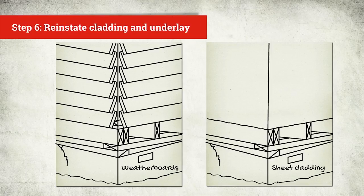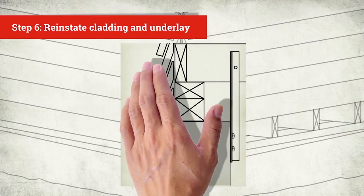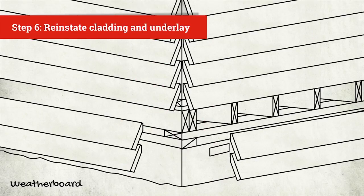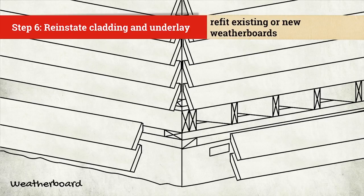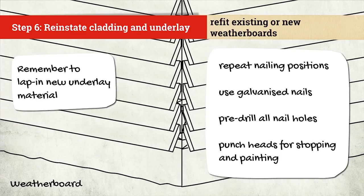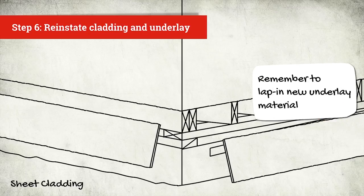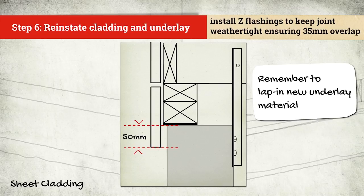Now you've finished lifting and secured the foundation, the final step is to reinstate the cladding and underlay. Make sure claddings overlap the foundation by at least 50mm. For horizontal weather boards, refit existing or new weather boards, repeating the same nailing positions used on the removed boards. Use galvanised nails — it's best to pre-drill all nail holes and punch heads if needed for stopping and painting. There are different repair techniques for sheet claddings. It's often useful to install horizontal Z flashings to keep the joint weather tight.